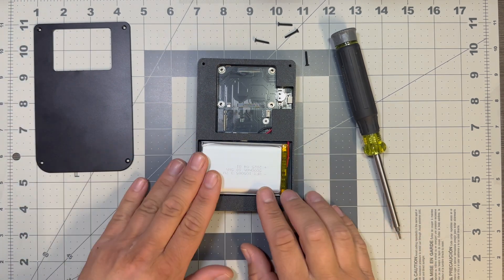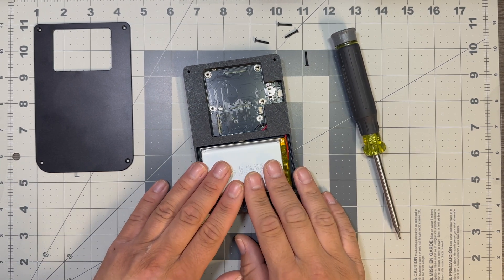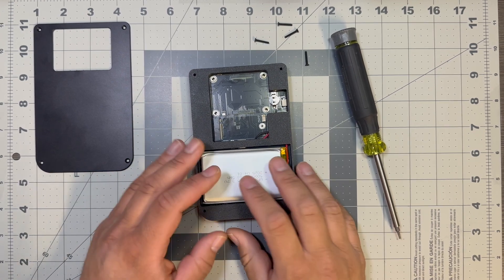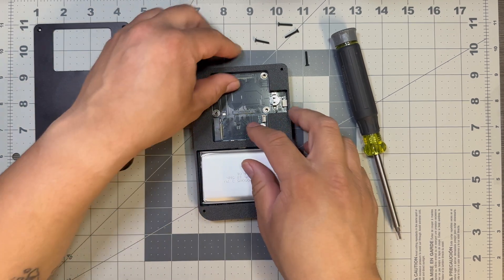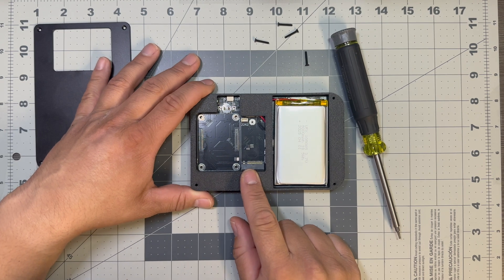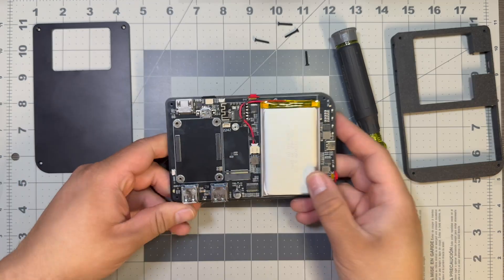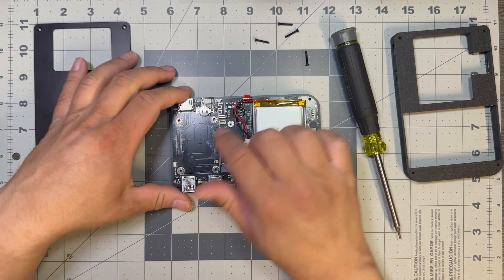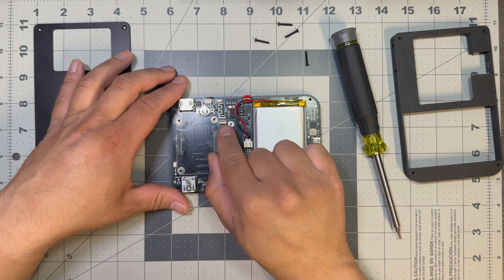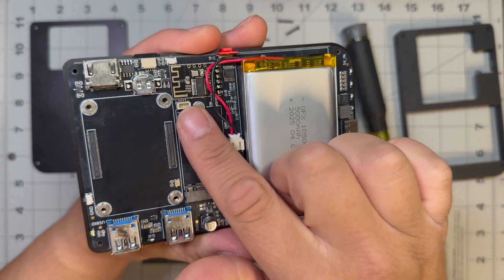We have our 5,000 milliamp battery — in my testing this thing lasts quite a while, quite longer than the Zero for obvious reasons. We do have our SSD slot, it is a 2242 I believe, right there — I think you can put NVMe. There's an RTC clock with the battery, so you can save time. And this is the Bluetooth module for the speakers.